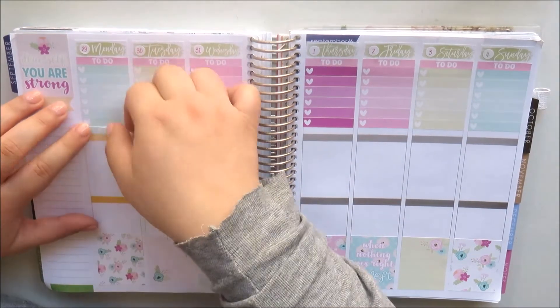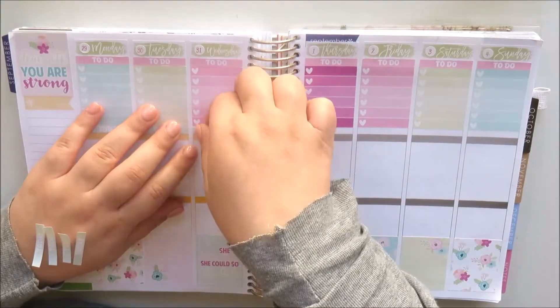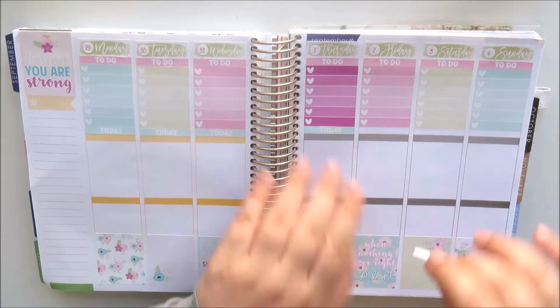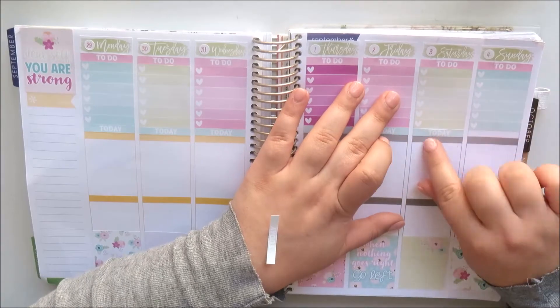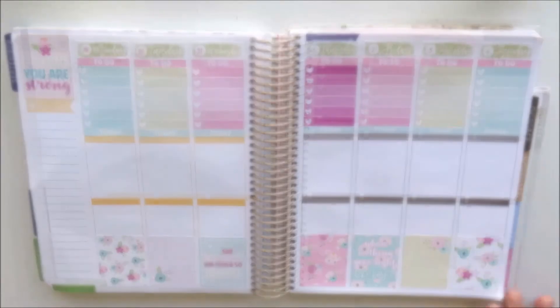I think this is one of my favourite kits ever and I'm so glad she stocks it in her shop pretty much all year round — so pretty and definitely the perfect choice for the first week of spring. Spring is my favourite season; I'm a spring baby. My birthday is October the 18th and I just think spring has the most perfect weather.